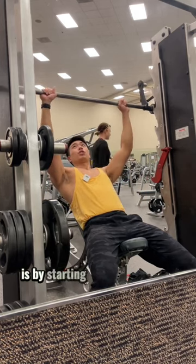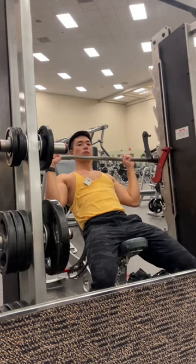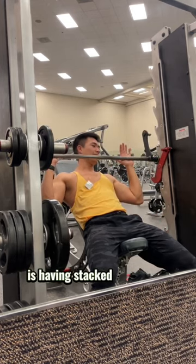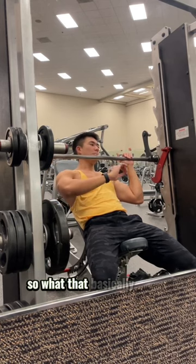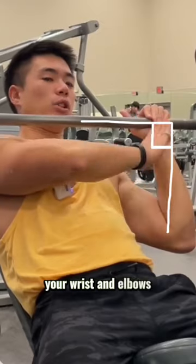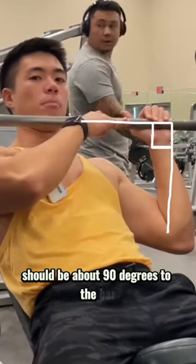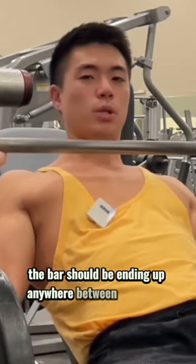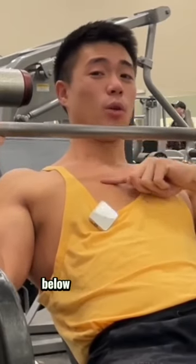The way I like to do this is by starting off in the bottom position here with an empty bar. The main things we want to look out for is having stacked wrists and elbows. So what that basically means is that at this bottom position, your wrists and elbows should be about 90 degrees to the bar. Also, in this bottom position, the bar should be ending up anywhere between 1 to 2 inches below your collarbones.